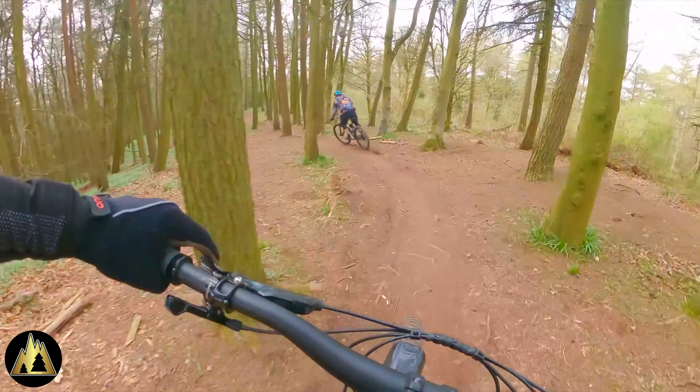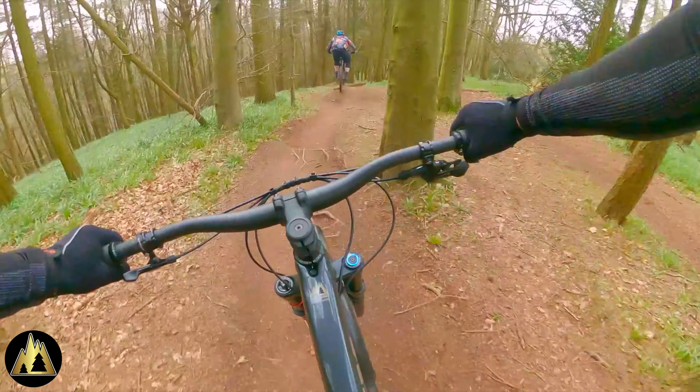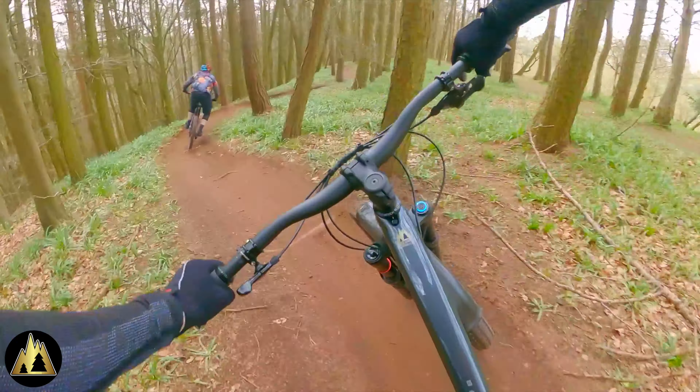While we were over Clent, Gaz and I decided we were going to do a full tilt run down Deep Wood. Get on your bike and go!